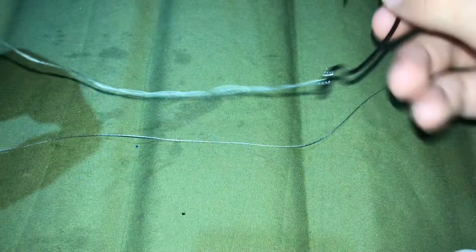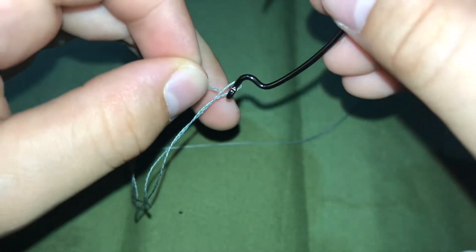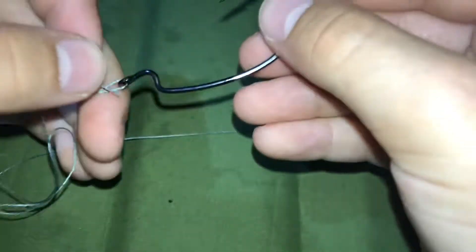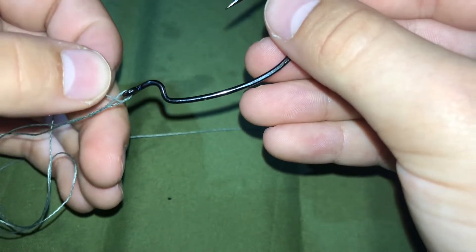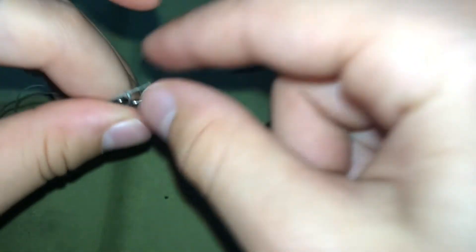What you want to do is take this little excess at the end and put it through — not the eyelet, but the loop that you just made. Put it through and pull.